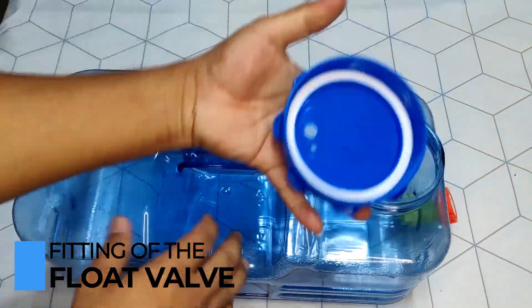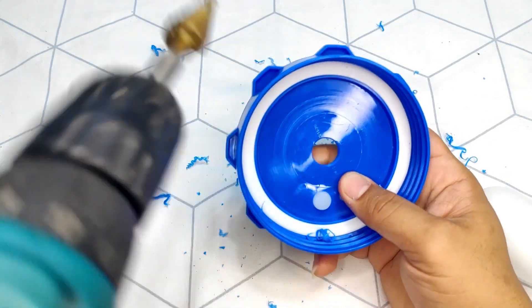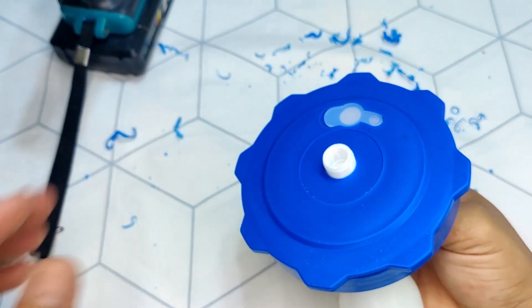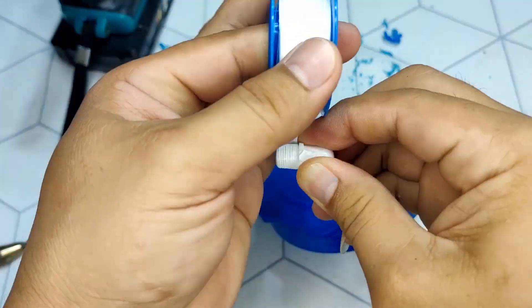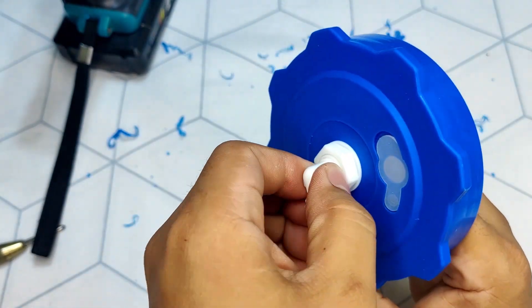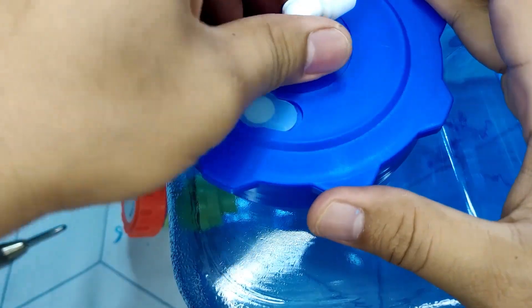Now let's start with the fitting of the float valve. After drilling a hole on the cover of the tank, fit the float valve with the O-rings and fit the lock nut tightly. Fit the quick connector. Now the tank assembly is ready.